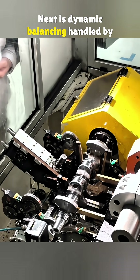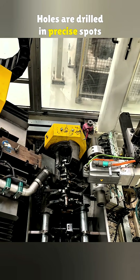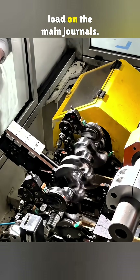Next is dynamic balancing, handled by a Schenck machine from Germany. Holes are drilled in precise spots to offset the centrifugal force from the rods and crank throws, keeping the engine smooth and easing the load on the main journals.